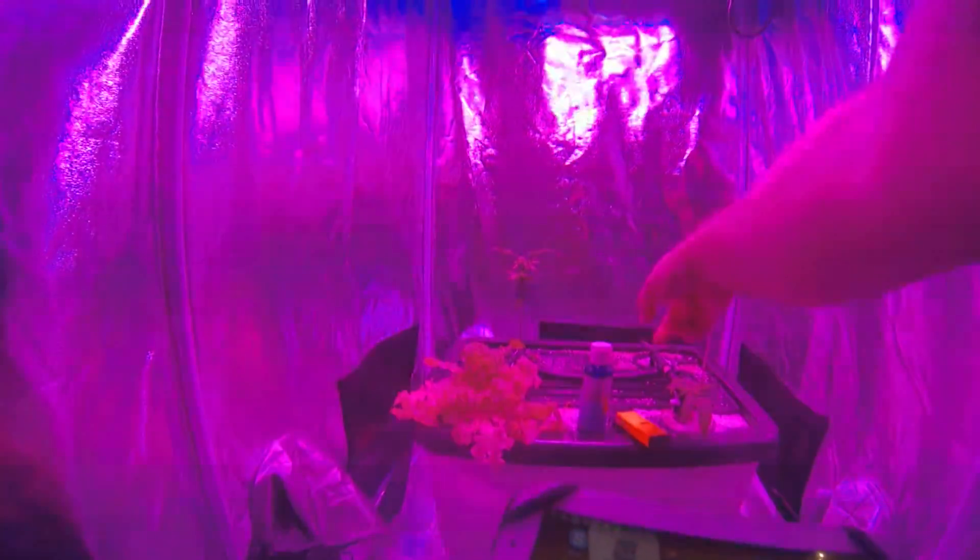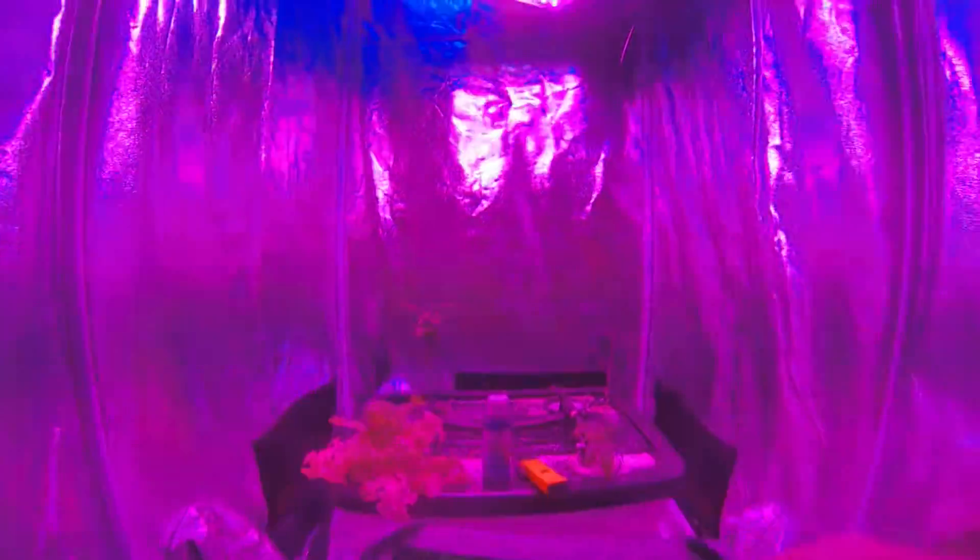I've got the Nirvana Seeds Ice up the back, the CBD Skunk Haze growing up back right, this is the clone that I took from the Ice a few weeks ago, and this is a lettuce which is loving it — it's going off.